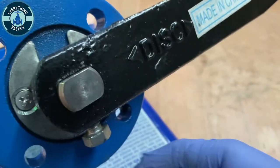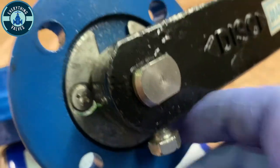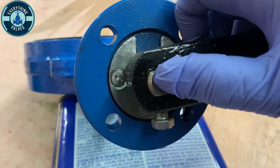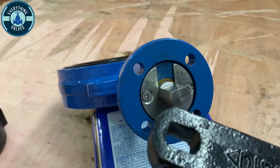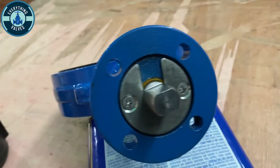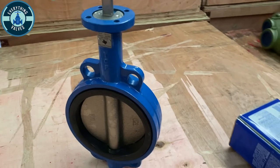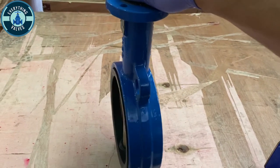First we must remove our lever. We're going to remove our set screw, then we can pull the lever off of the stem like so. There's a trigger on the stem. Here we have the bare stem and the mounting pad.